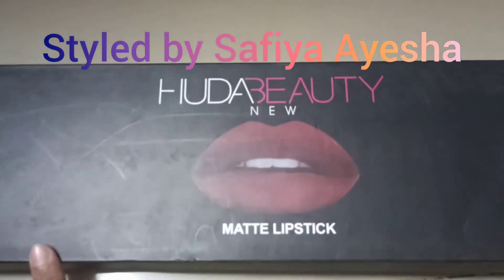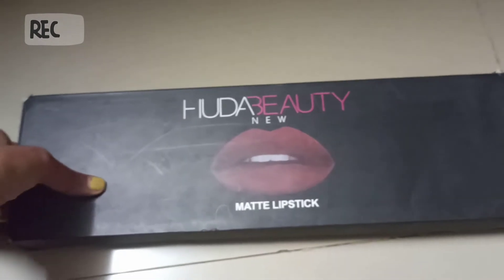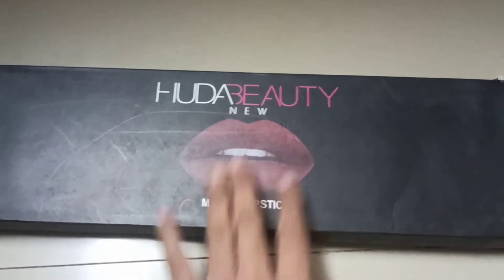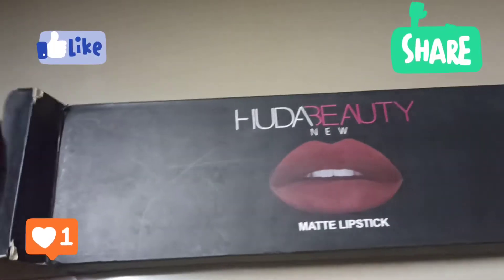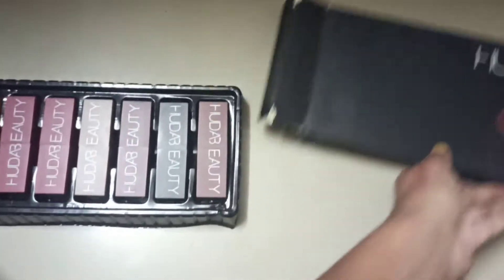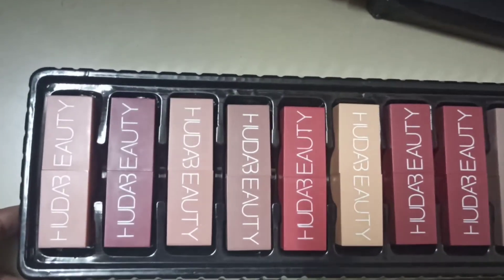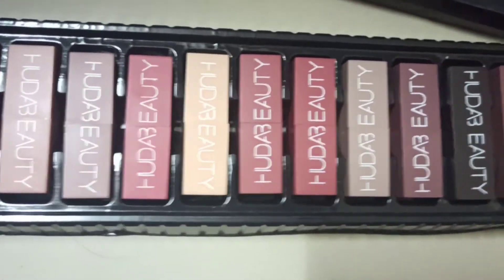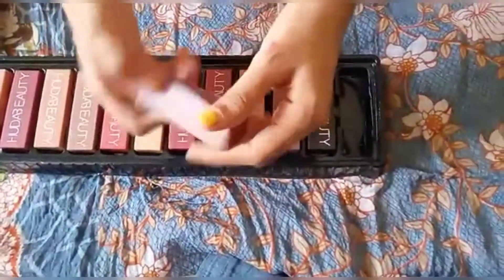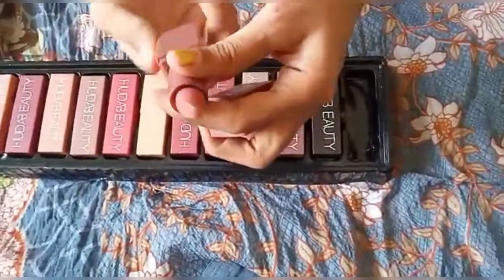Hello friends, welcome back to my channel Style by Safiya and Ayesha. My video is about Huda Beauty — actually a dupe, meaning a duplicate. It is a Huda Beauty lipstick with 12 shades. You can see the packaging is cardboard, and the Huda Beauty branding is connected with that. So this is actually a duplicate product.